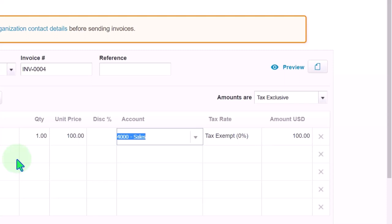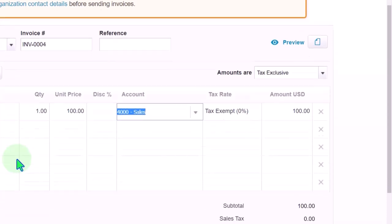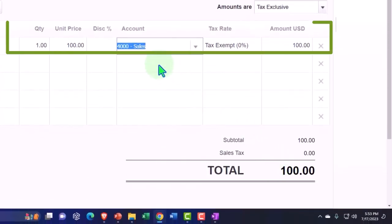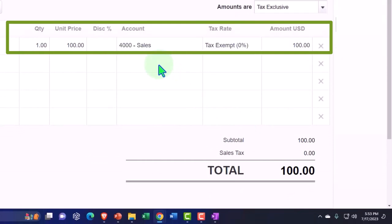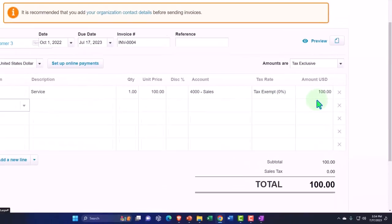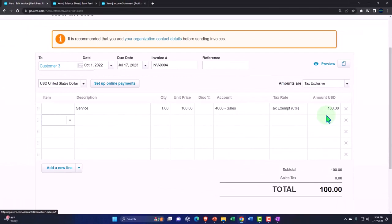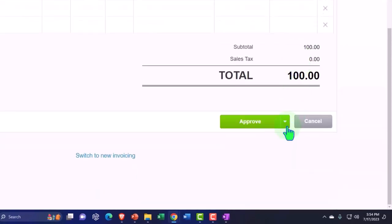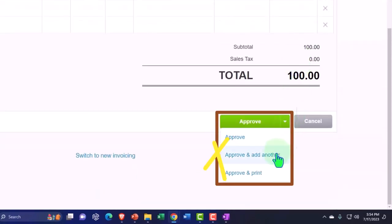What is our point of focus: this invoice will increase accounts receivable by $100, and the other side will go into the sales revenue account for $100. However, when the deposit came through, notice we didn't have a deposit for $100 — we had the deposit for $150 because there was a grouping of multiple deposits. So let's show that by approving this invoice and adding another.